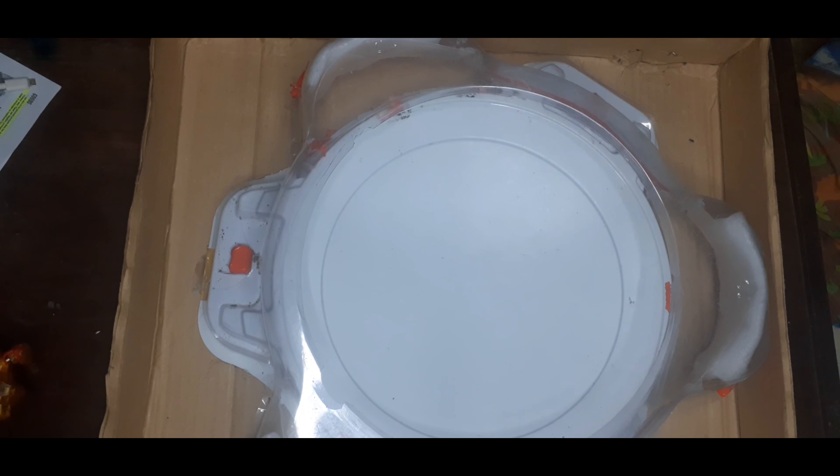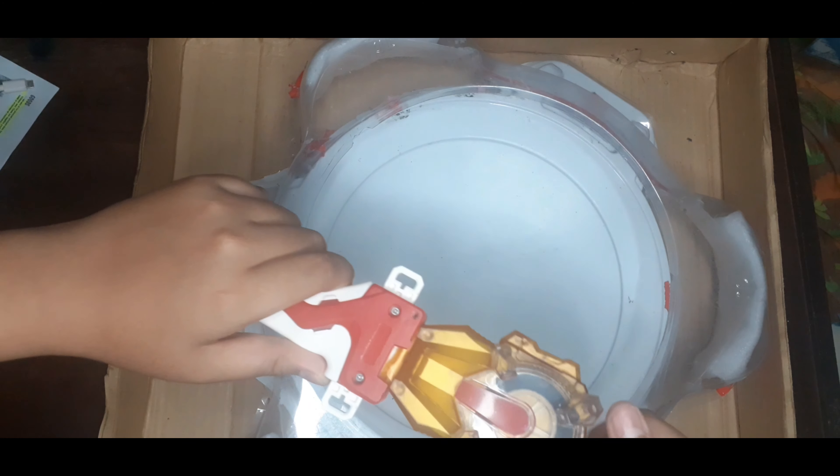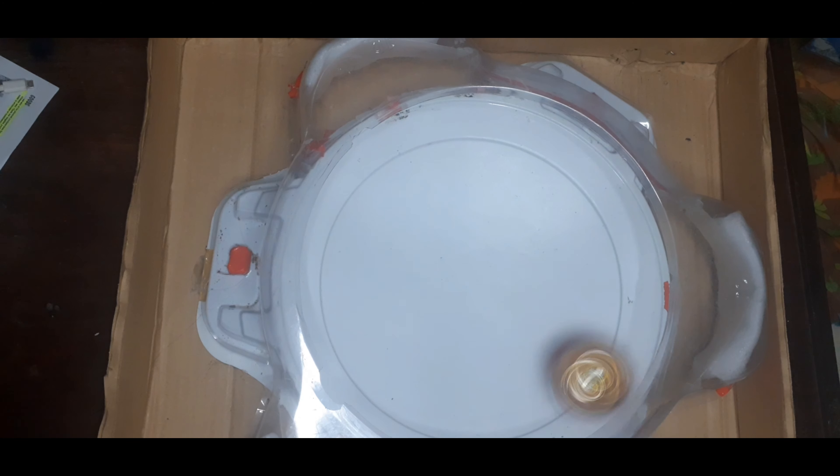Test spin time for both Hyperion and Helios. We also have these cool launchers. First is Hyperion with the X part — 3, 2, 1, go! It goes crazy. It also has the limit break activating.